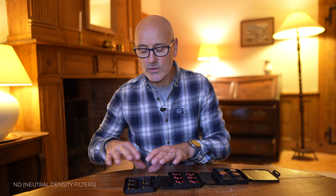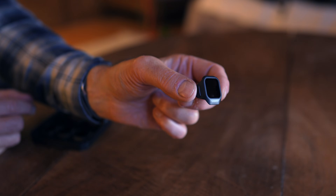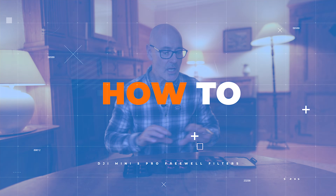In this box it's straightforward ND filters. These will be used when you just want to control the light for your shutter speed and you're not really worried about glare. Maybe for night photography, night video, when you want a really slow shutter speed, or when you're using hyperlapse — these would be really useful for that. They'll also help control the highlights and low lights.